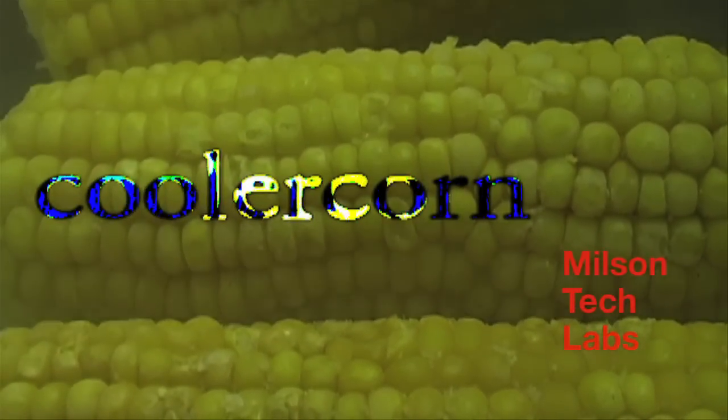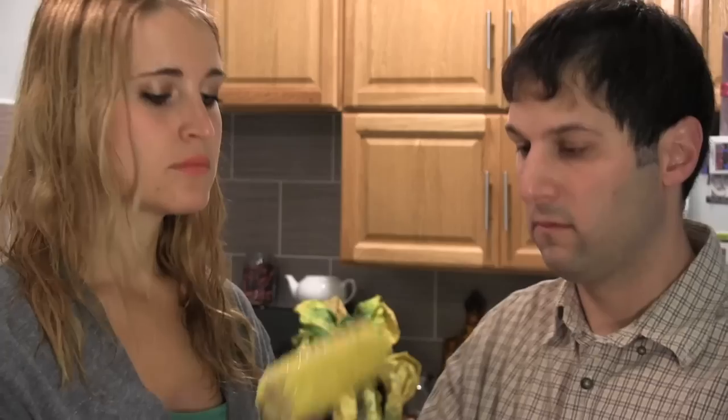Cooler Corn from Milson Tech Labs! It's the fun way to bring yummy boiled corn on the cob on the go!